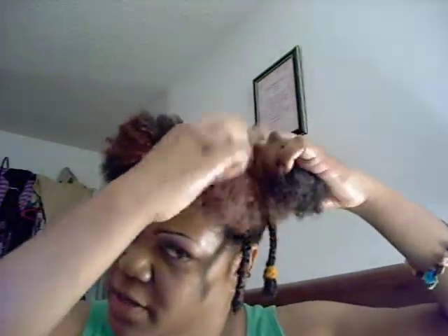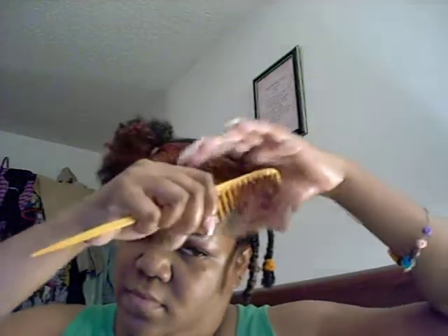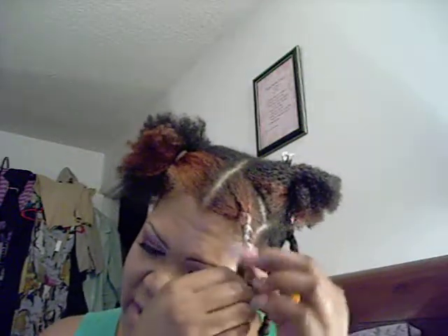Now I'm going to start with the front colored pieces. It's been a long time since I've actually done a tutorial, so I really hope this is coming out well. I'm doing it a little tight so I can stretch the hair — the point of this is to stretch the hair out so it's not as short when I'm wearing it.